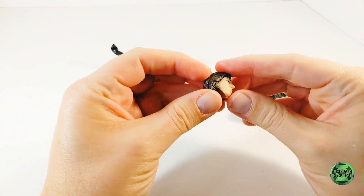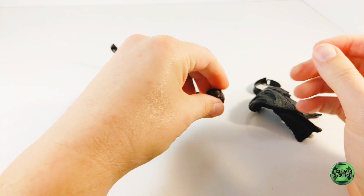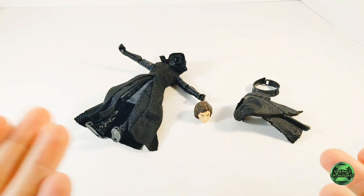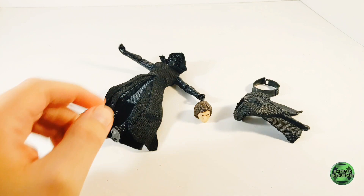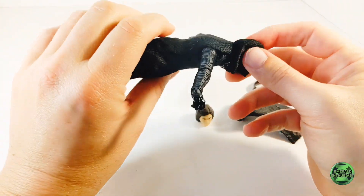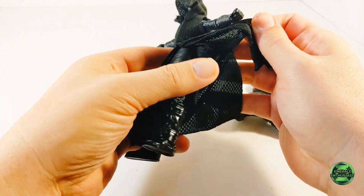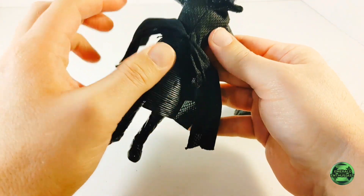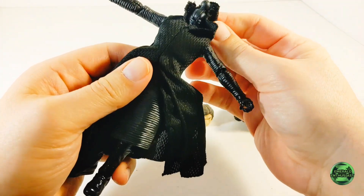I was able to pop the head sculpt off of the dumbbell joint in the neck and remove the shawl after that. Now that is risky for an eight-year-old figure and I would not have tried that had this not been part of a review. I also believe that this cloth part of the tunic is removable.